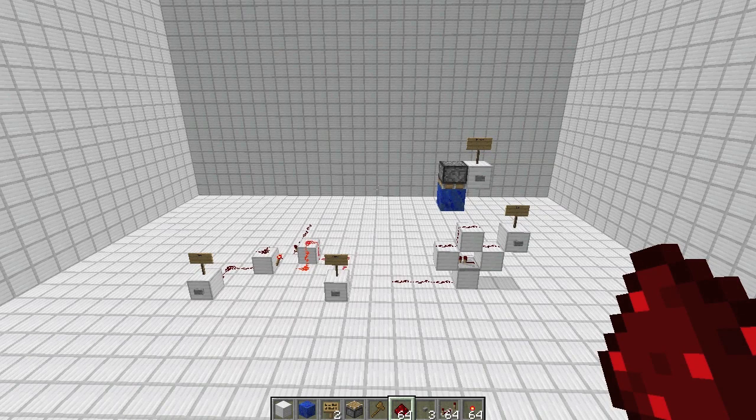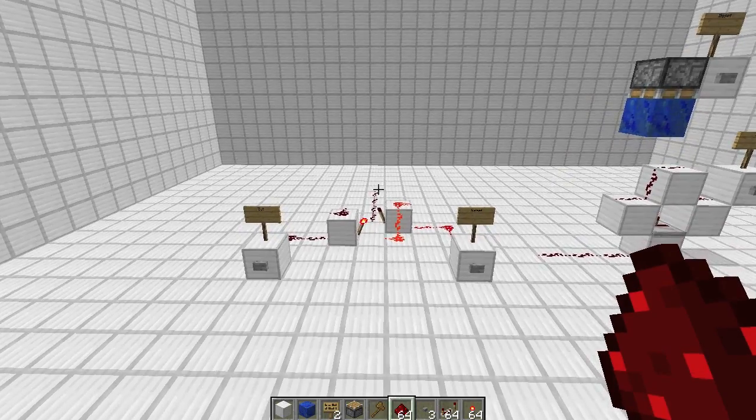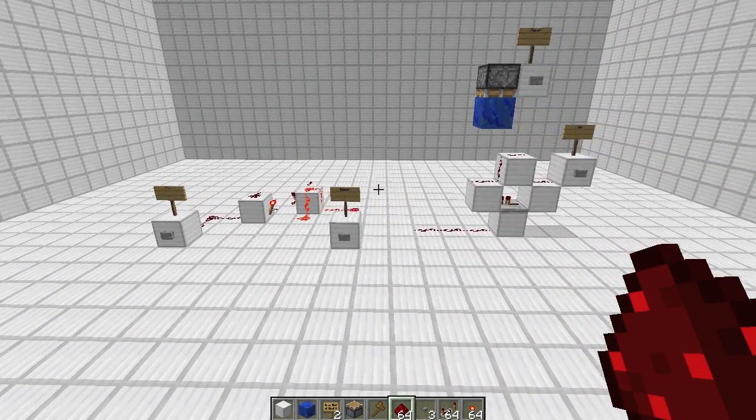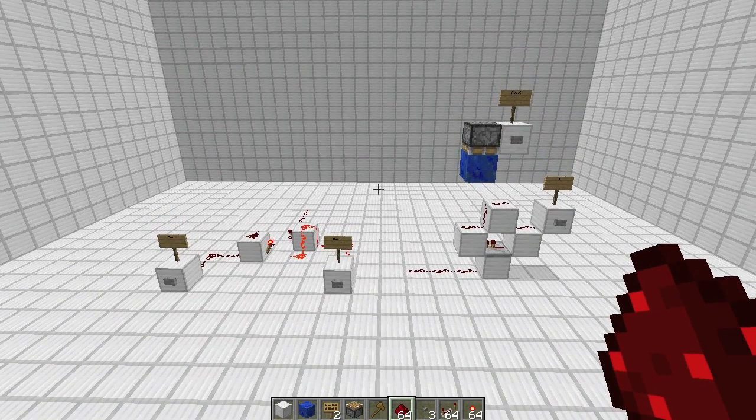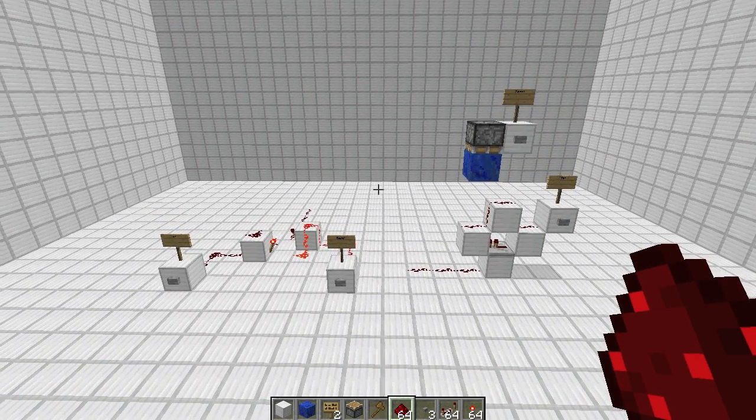Hey guys, Proper English here. Today we're going to take a look at some memory. We're going to get into SR latches. Now you might have heard SR latches referred to as RS NOR latches. An RS NOR latch refers to a very specific design using NOR gates, but not all SR latches are RS NOR latches. So I'm just going to use the term SR latches, just to get rid of any confusion there.